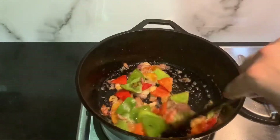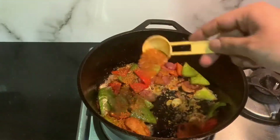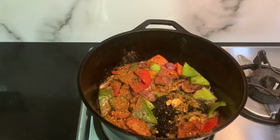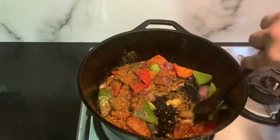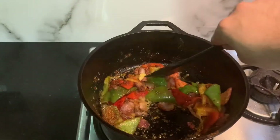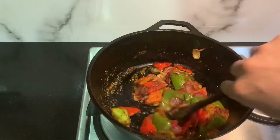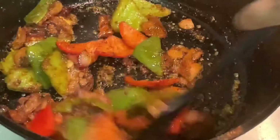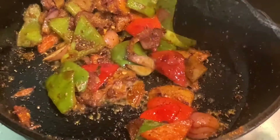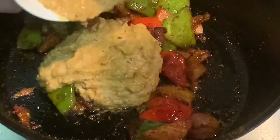After about 3–5 minutes, we will turn down the flame to very low and add the kadai masala that we prepared earlier — about 1 tablespoon. Since this masala is already cooked, we will just mix it with the vegetables for about 30–45 seconds. Right when you can smell the coriander powder, it is time to add the puree of onion, tomato, ginger, and garlic that we prepared earlier.